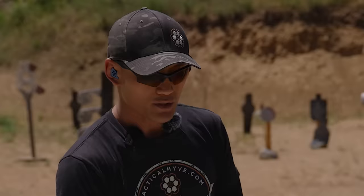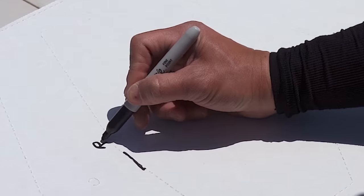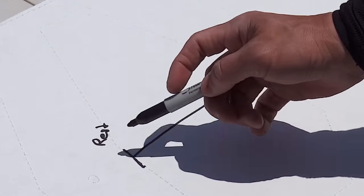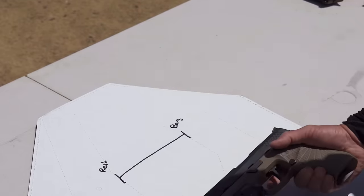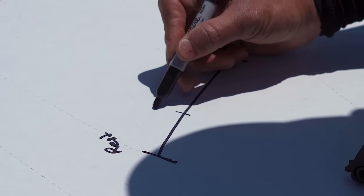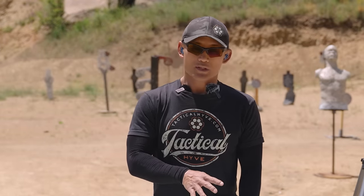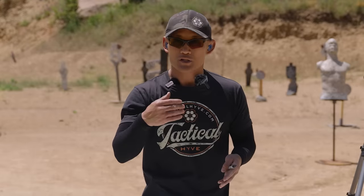With every gun there's going to be a wall, and after that wall you can break the shot. I'm using two lines to represent two things: the trigger at rest and when it goes bang — that's the line of travel. Every trigger is going to have some kind of wall and some kind of slack. Most instructors teach getting to the wall, which isn't wrong — it's just not complete. If you have the time and space, you absolutely should use the technique I'm about to show you to ensure the utmost accuracy.